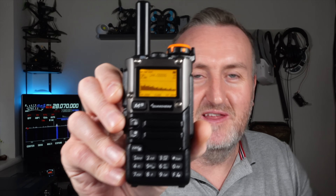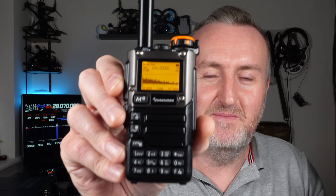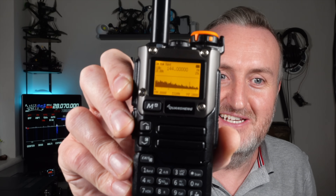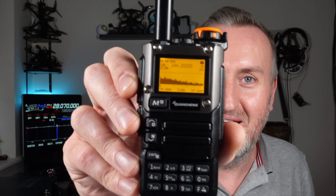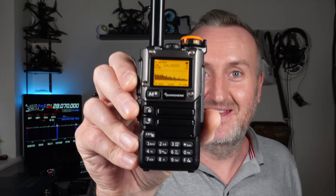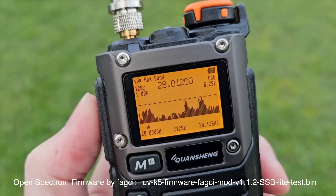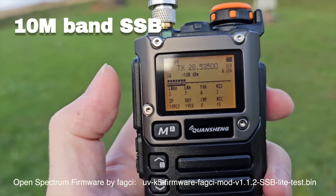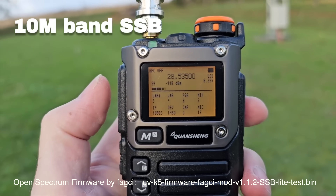This is a cheap radio and the firmware these guys have created is absolutely astonishing. I'm not going to go into too much detail about the different firmware types - there's been loads of videos about this already. Just to give you a teaser if you're not familiar: here is a spectrum display showing three megahertz in the two meter band. It's just nuts for a little radio like this. Many of you will be aware there's been lots of videos on this little radio in action, especially from OM0ET.